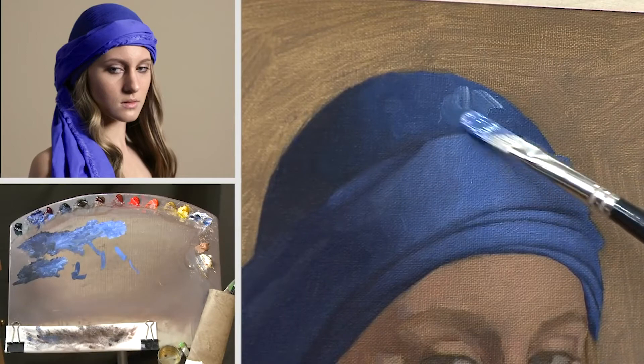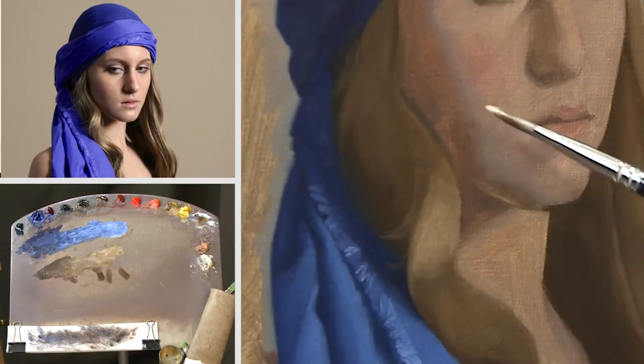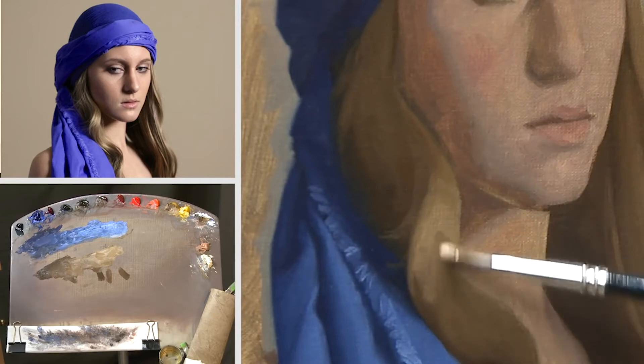You need to focus on the larger forms and the details come last. They are the very last consideration.